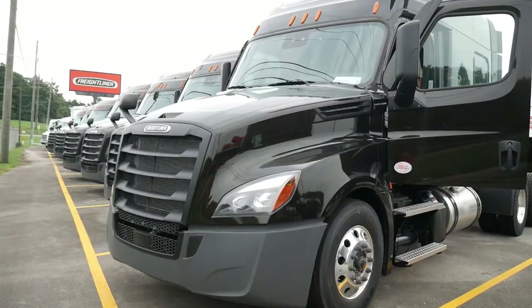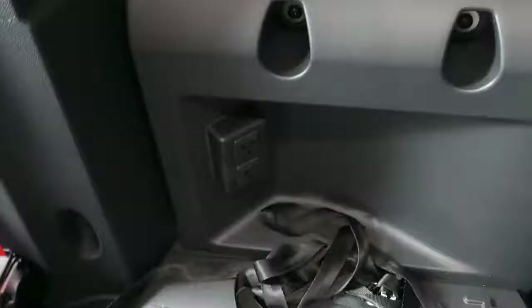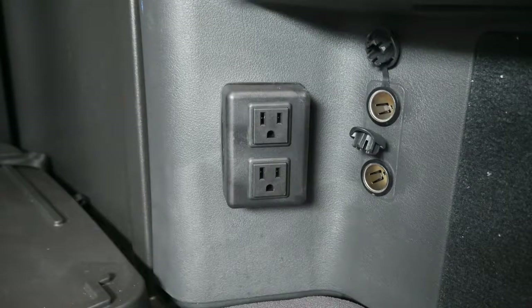You also have three AC plugs mounted inside the cab: one at the base of the refrigerator mounting plate, one in the microwave cabinet, and one at the base of the lower bunk.